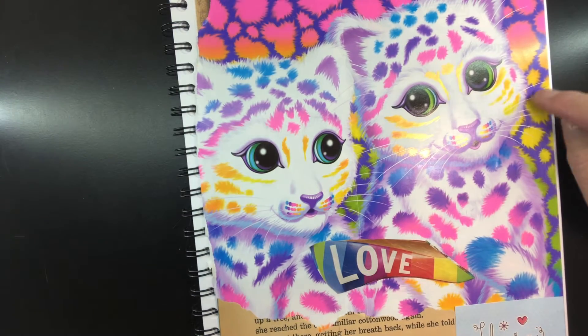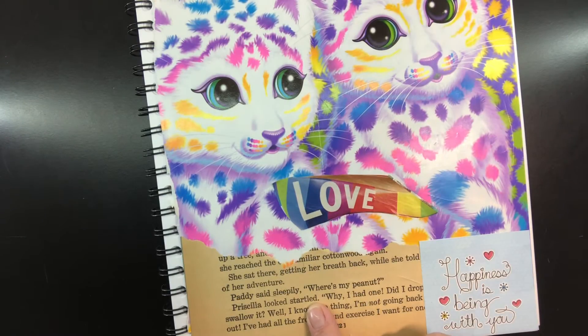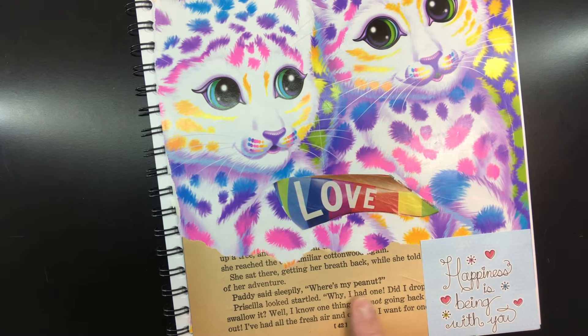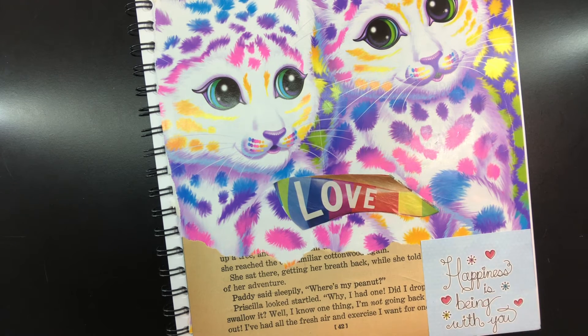The first page has these absolutely adorable kiddy cats and it says 'love.' Down here in the bottom, I hope you can see it says 'Patty said sleepily, where's my peanut?' Well, Patty is talking about a real peanut, but I'm talking about my Peanut, who is my kitty. Happiness is always being with her — I just love her, even when she's being a little brat. She's mine and she's a mama's girl, so of course I had to have those images.